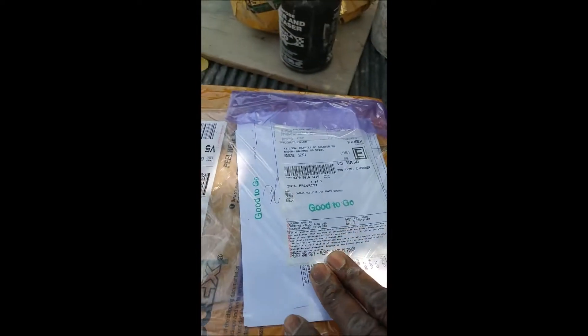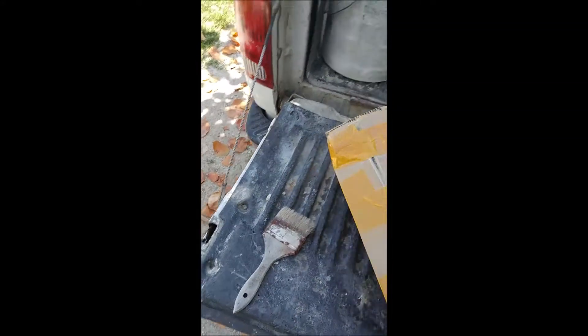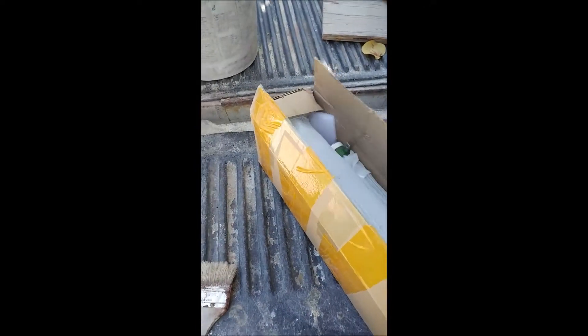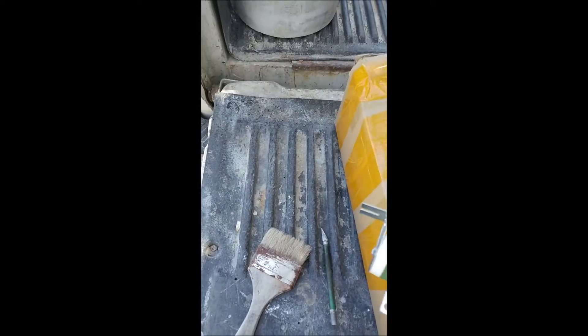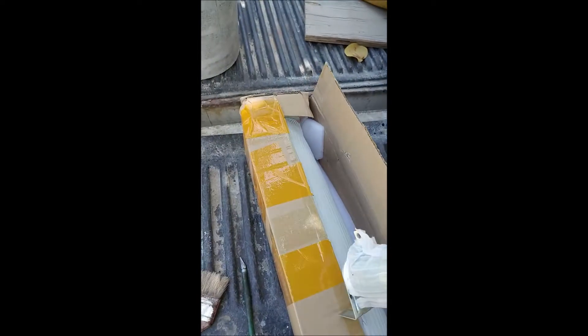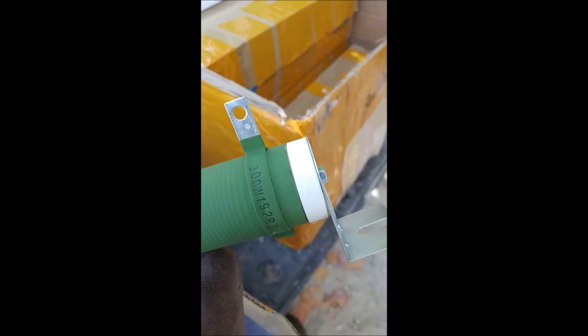The package says 40 pounds. Wow. These are my capacitors — oh sorry, resistors. 300-watt resistors. These go in my load bank. These are called braking resistors, load bank resistors. 300 watts.